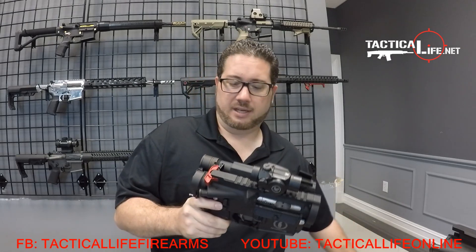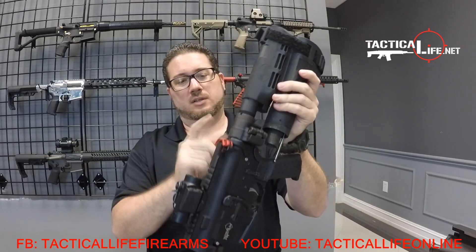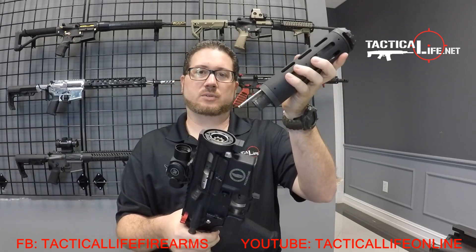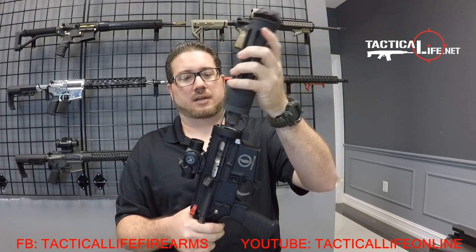What we mainly have here is a couple of units that make this rifle. We have the Law Tactical Folding Stock Adapter, which ports on any AR-15, and the handguard, which is the actual technology. This is the Pantheon Arms handguard.